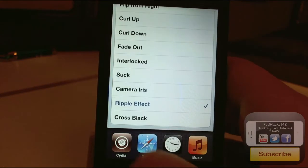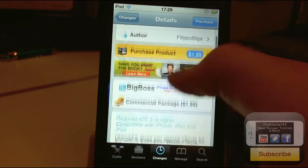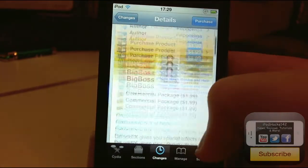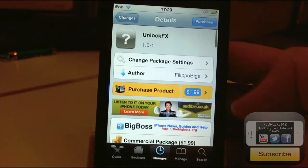It is available on the Big Boss Repo for $1.99. I definitely recommend you pick it up. It's a matter of personal preference whether you want it or not, but it's definitely worth trying out in my opinion.